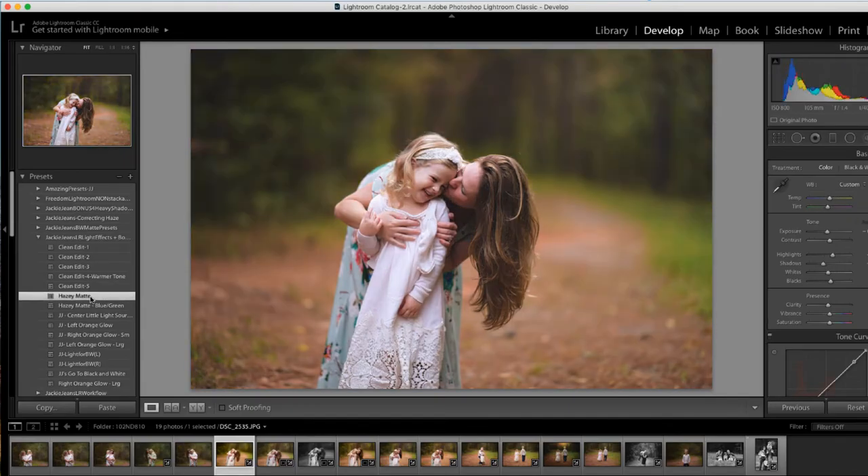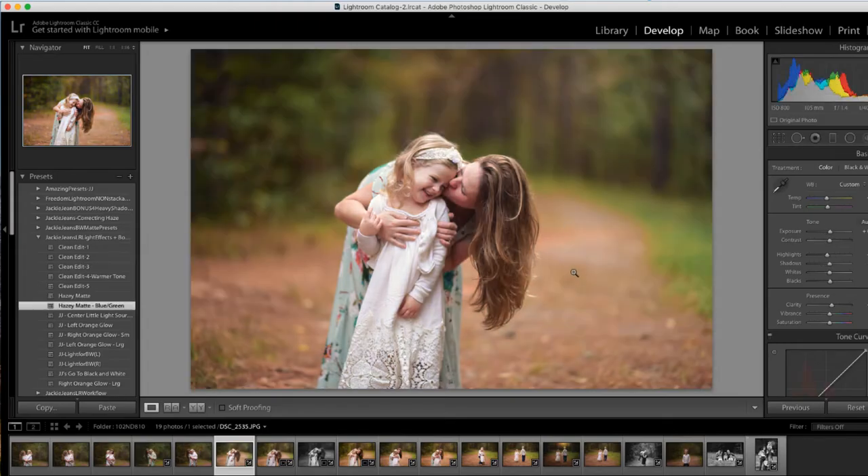Clean edit five. I've got the hazy matte right here, which I kind of like adding that exposure down just a little bit on that one. Hazy matte with a blue-green tint — I like this one as well. I'm gonna bring the exposure down just a touch, and now to add the light source.